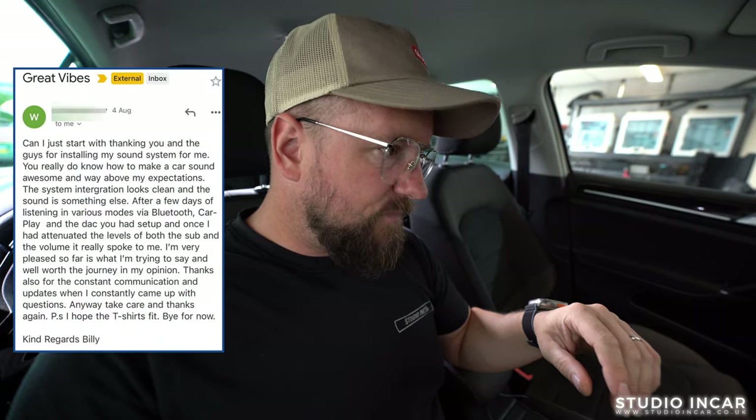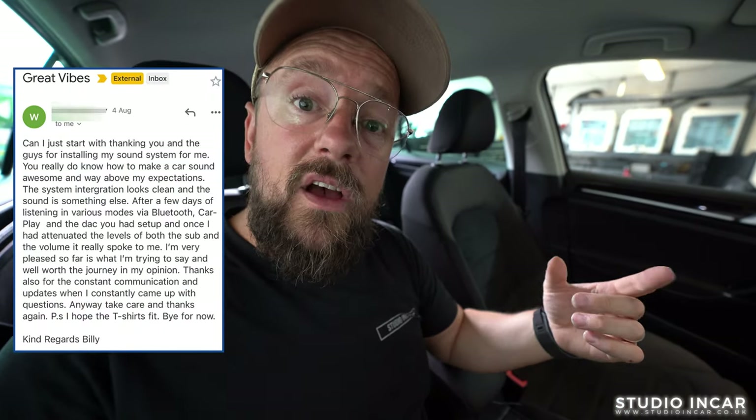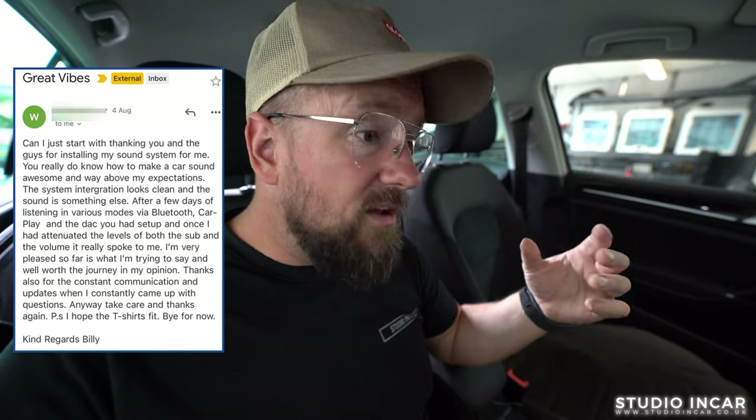So I hope he enjoys it. Anyway, I'm Carl, this is Studio In Car. Any inquiries, info at studioincar.co.uk. We'll see what we can do — discuss your projects. Take it easy.